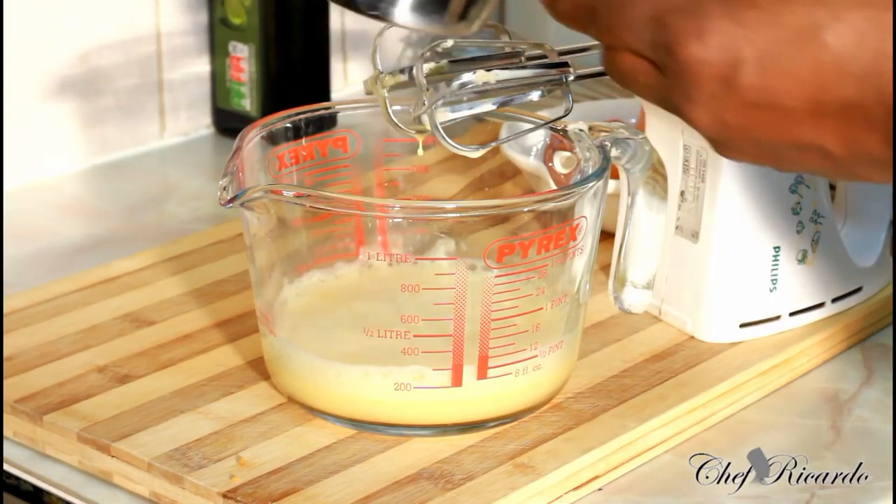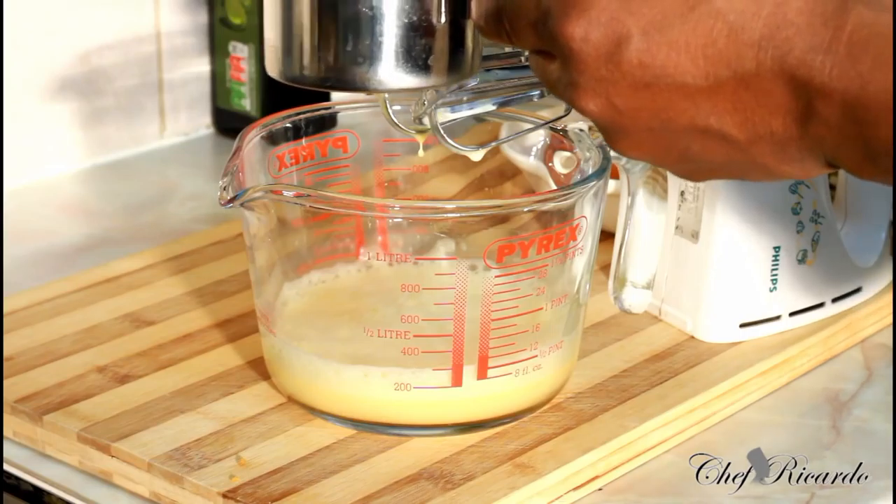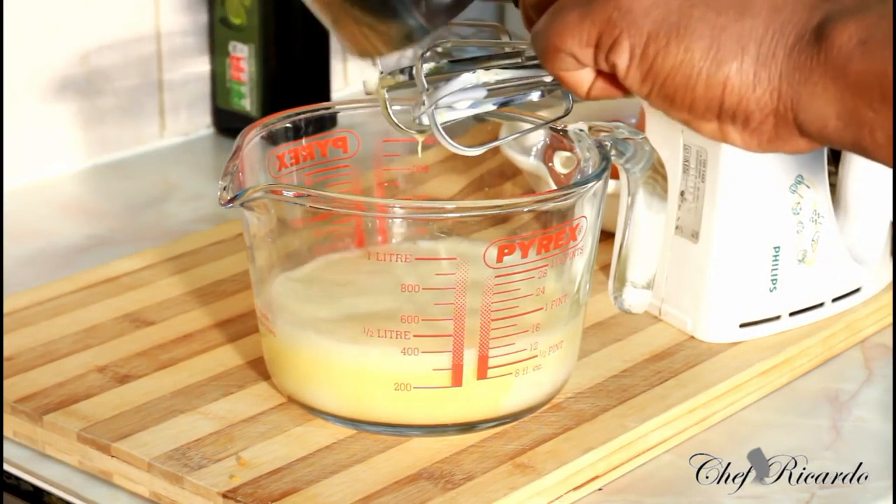Three eggs will work out to one cup of egg. And I'm using a small cup like this one — so one cup of milk. Lovely.